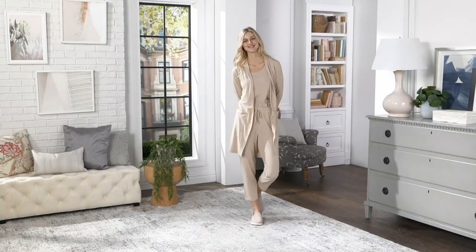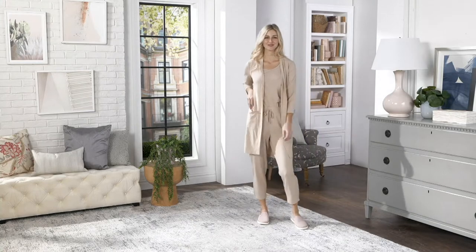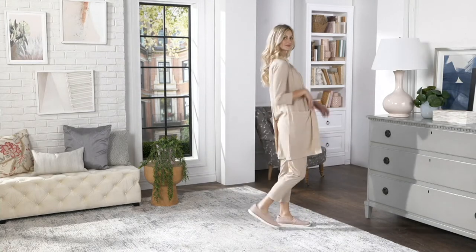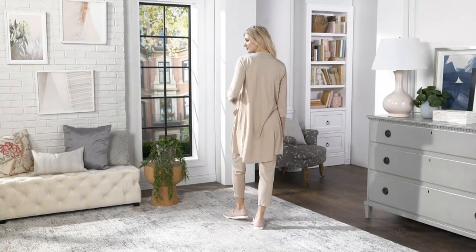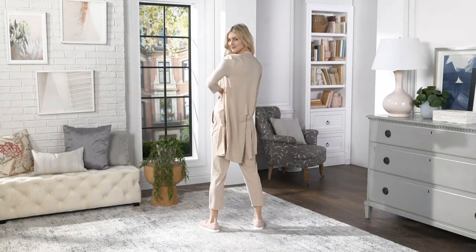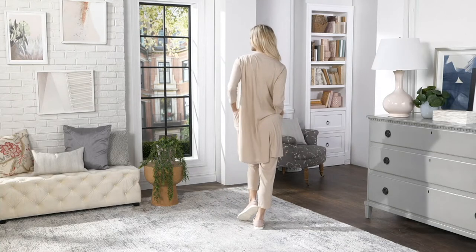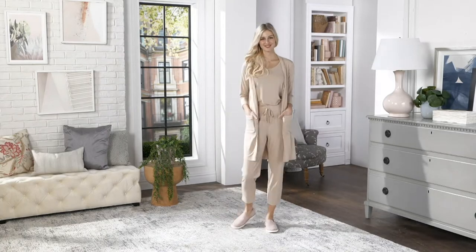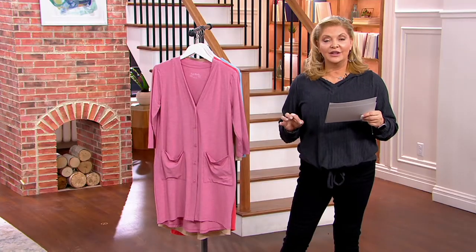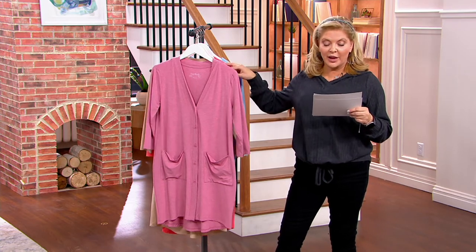Look how beautiful that is. This is Anybody's Sea Wool. It's a button front cardigan — longer, I would actually call this a duster because of the length. Starting with double extra small at 34 and a half inches, all the way through to 3X at 40 and a half inches. So it's going to be fingertip length, at least for me and I think for a lot of you as well.